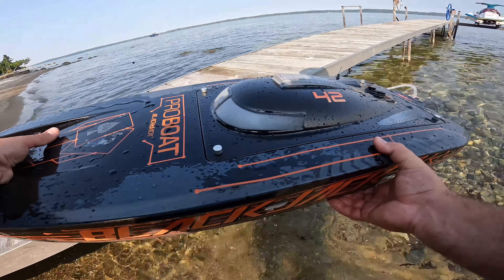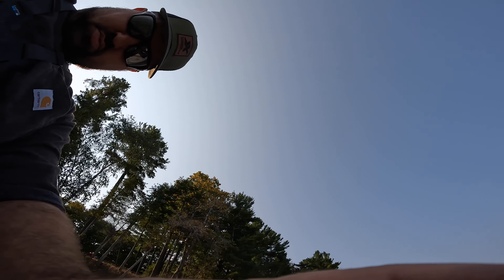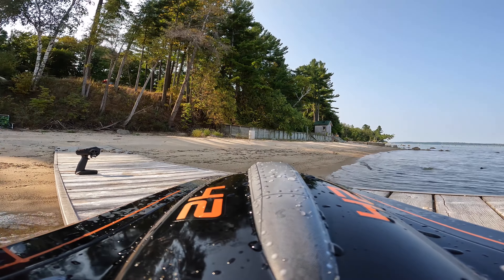Water is a little low the last couple days, so we're going to have to make sure we're not hitting any rocks. That's one big one sticking out right here.